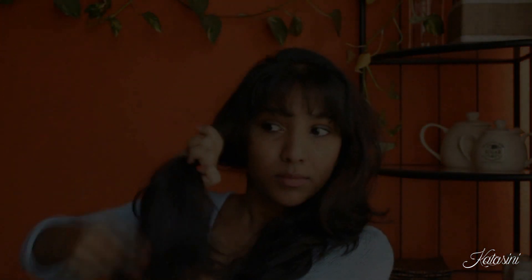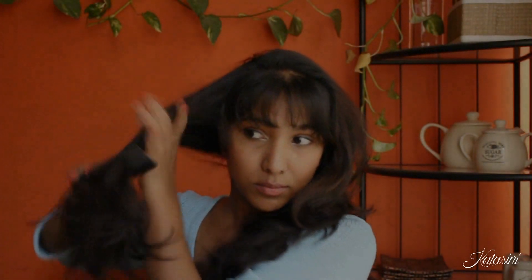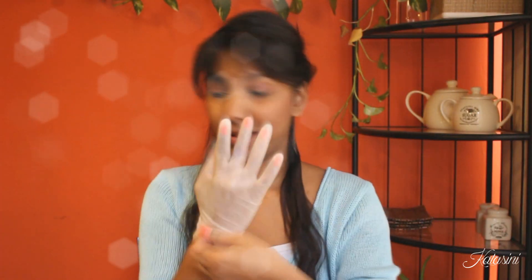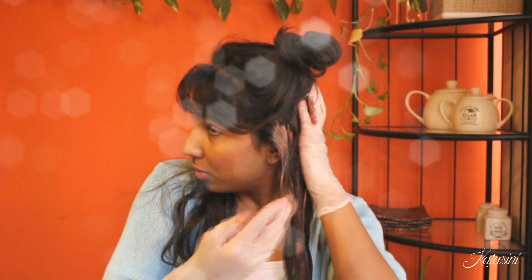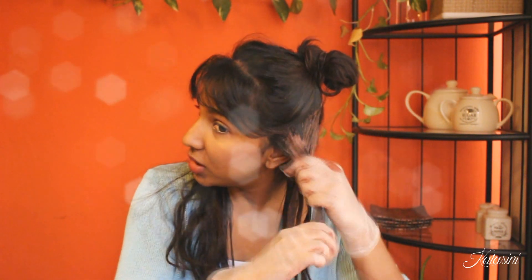Hibiscus is rich in Vitamin C, Phosphorus, and Calcium, which prevents your hair from falling. It's also a great agent to make your hair really shiny and luscious, and it also prevents your hair from premature greying. Using this powder in your shampoo as well reaps benefits, but a mask is always easy for me and that's pretty much how I use it.